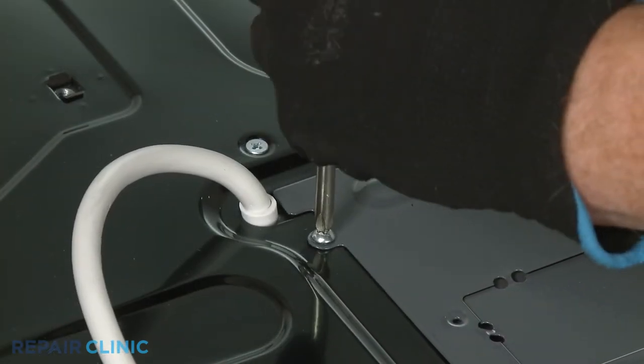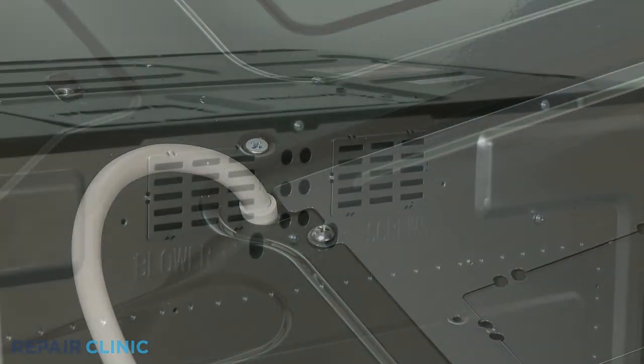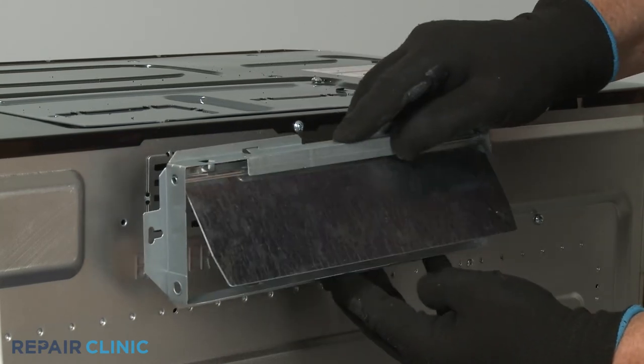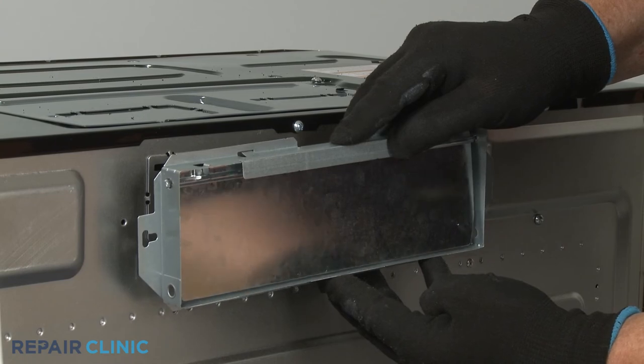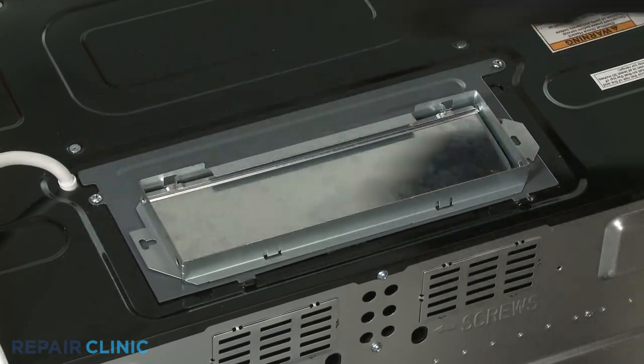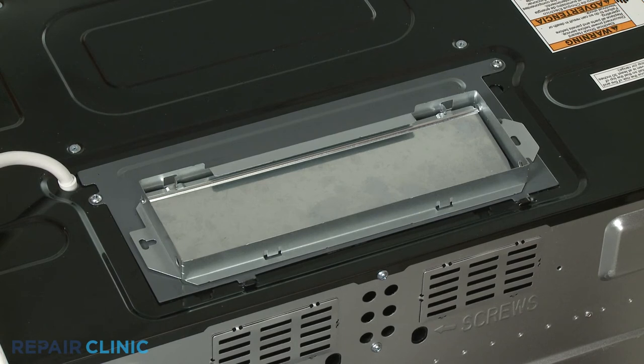If you're preparing the appliance for wall venting, you can now install the damper assembly on the back so the blade hinges at the top and opens outward. When roof venting, wait until the microwave oven is mounted before attaching the damper assembly to the damper plate.